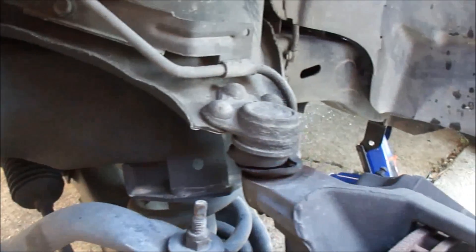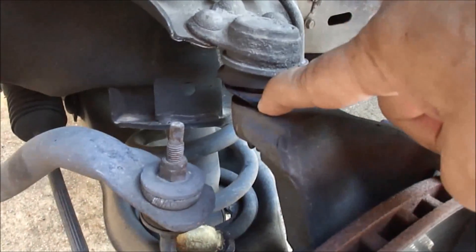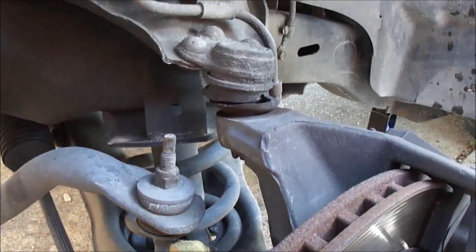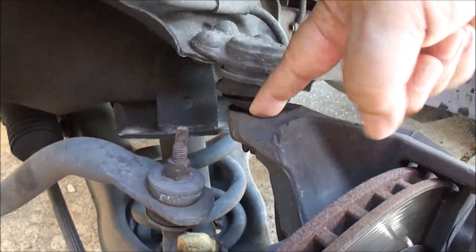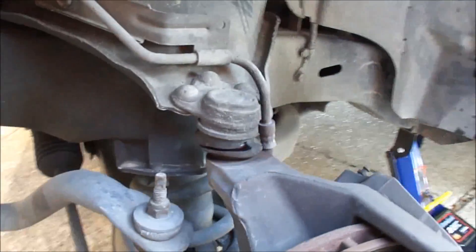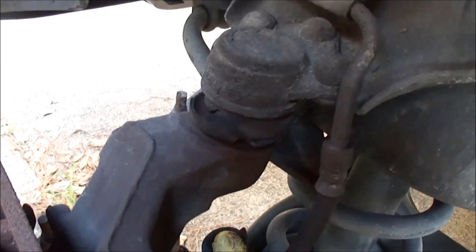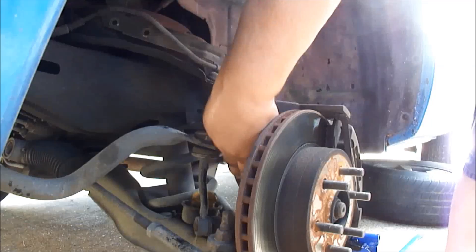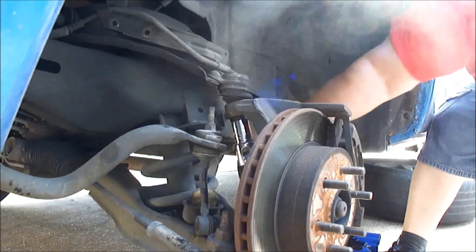The right side is done and put back together. Now we're going to do the left side, and look at this ball joint — the rubber is completely gone. This truck was bought secondhand recently: 2001 Dakota Sport, 150,000 miles. Here's the rivet, so it's original, but it's definitely time to replace that.